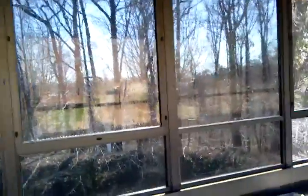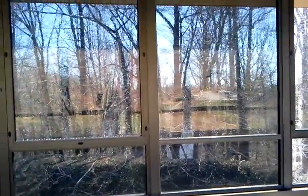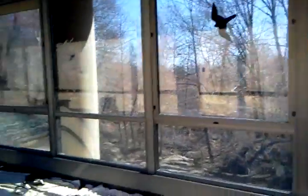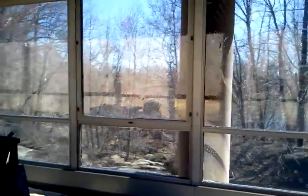Hello everyone, welcome back to 3M Professional Window Tinting. We are still here and this is the film being put on. It's not fully installed but every piece is cut. We are just ready to prep and go ahead and finish the install. As you can tell from the beginning of the video, it has made a major difference.